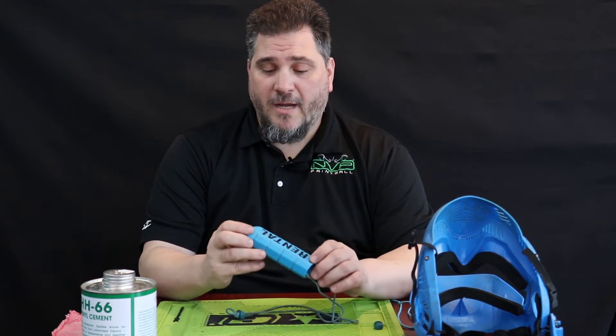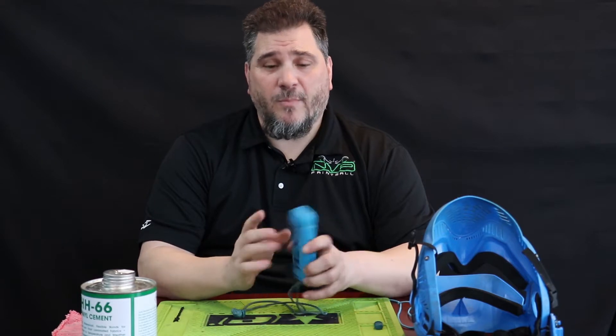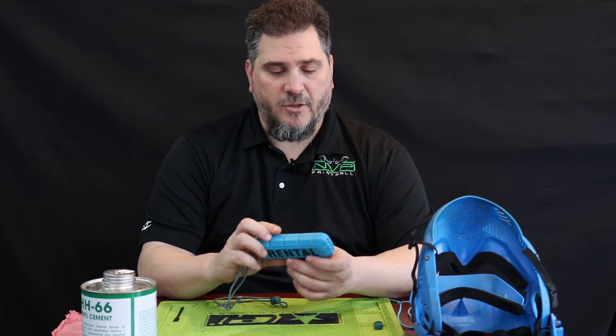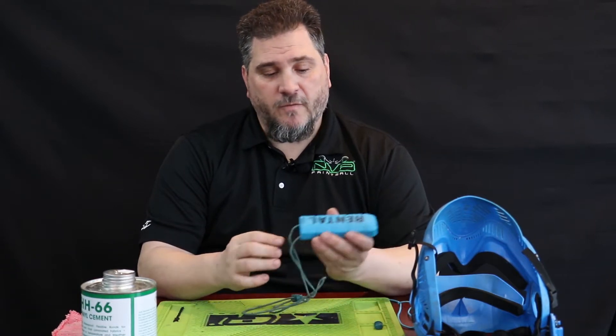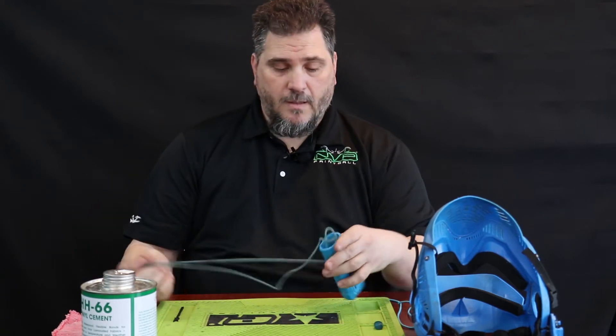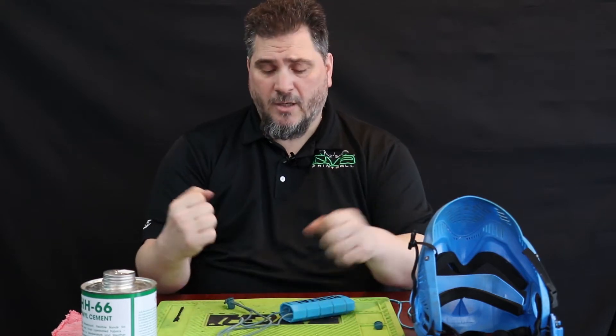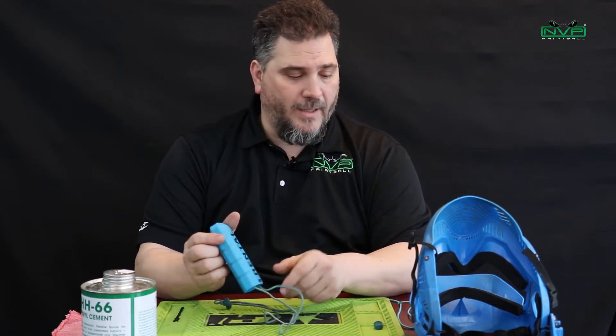All of our rental markers have an Exalt bayonet on them — it's the barrel bag, the barrel blocking device. It's the part that goes over the barrel that prevents an unwanted paintball from leaving the barrel, so it's a safety feature. This part slips right over the tip of the barrel and then you have a bungee that goes around the back. After a while this bungee gets outstretched and it's really not effective anymore. That can happen just from time, people really stretching them, paint residue wearing out on it. It's normal — it's just part of the regular maintenance.